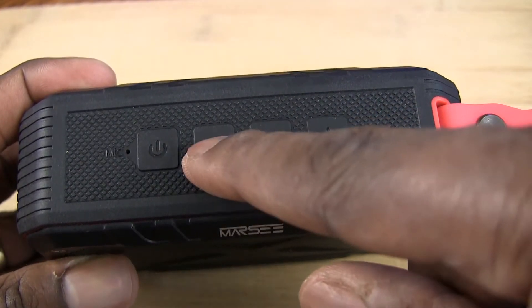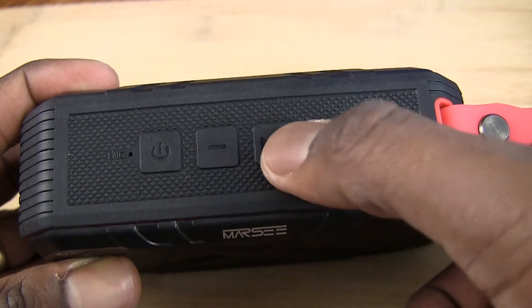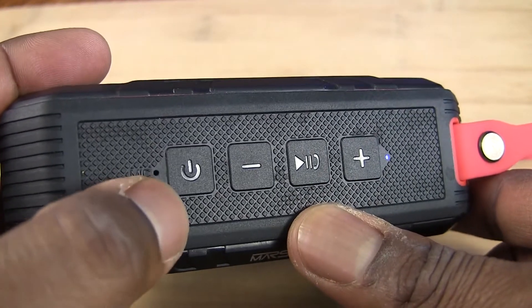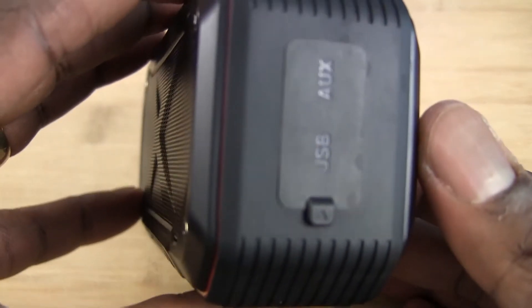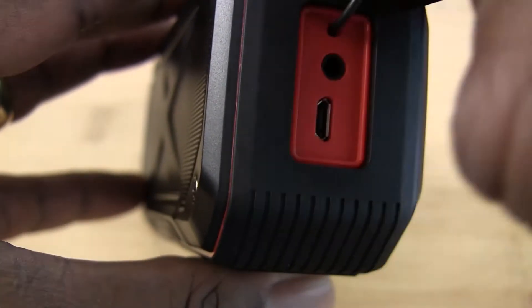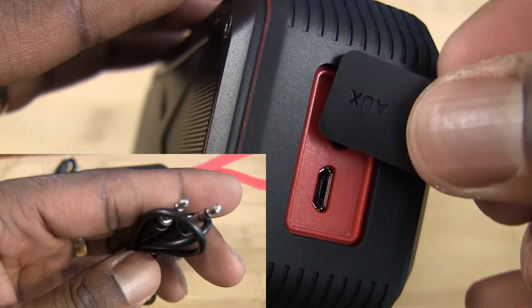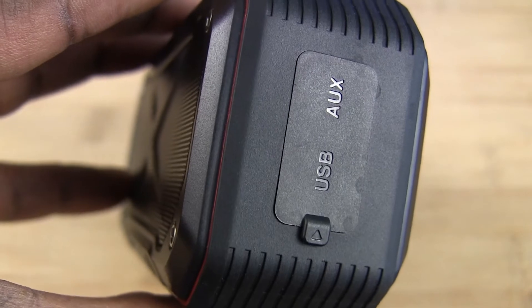On the top you have your volume buttons, which double as forward and back buttons, plus pause and play, which is also how you answer phone calls, and then the power button. There's also a little pinhole microphone. On the side you have the micro USB port and the auxiliary cable port — both cables are included in the box. A rubber flap protects those ports from water.